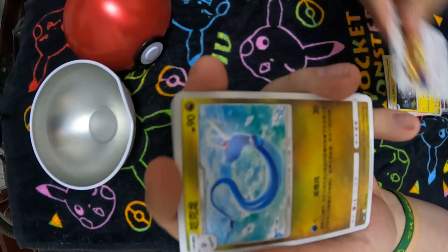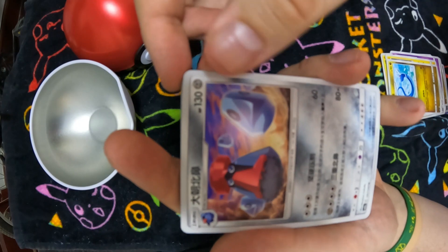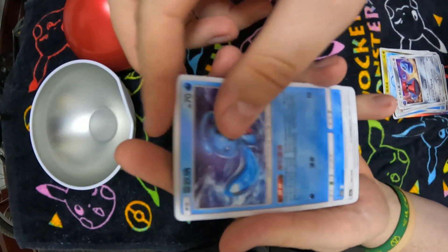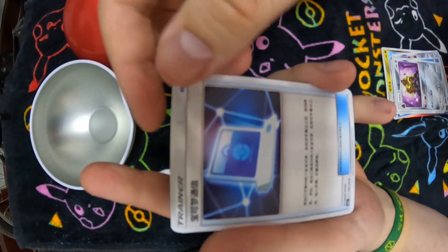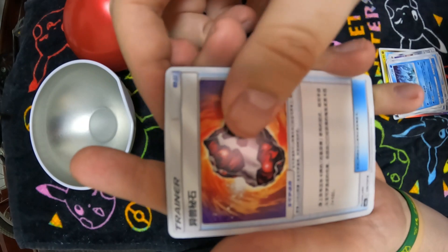Braviary, Dragonair, and one I can't remember the name of — maybe you can tell me in the comments. Then we have Phione or Manaphy, Komala, Alolan Dugtrio, a trainer card, a Glalie — hey, we got an evolution — an item of some kind, and another trainer card.